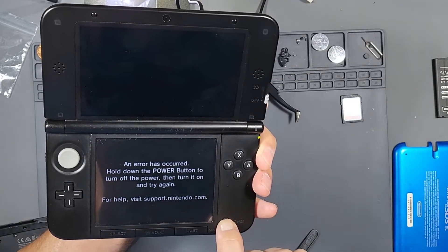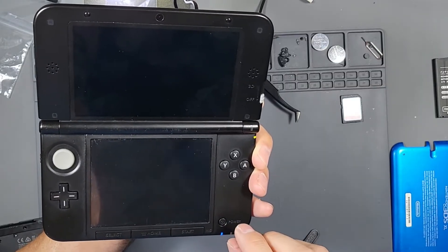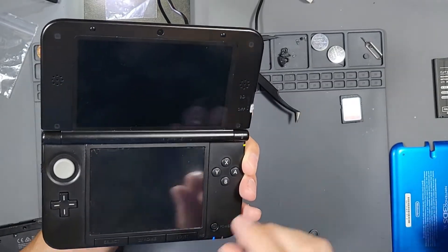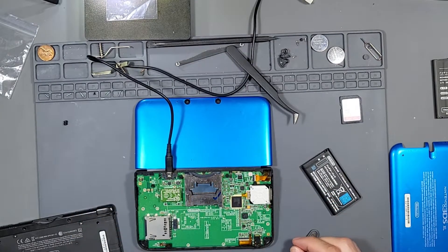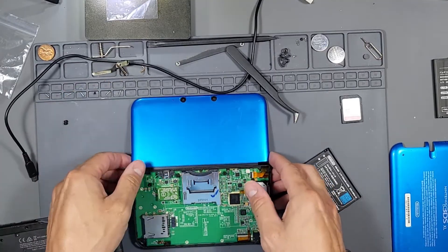Hold down the power button. All right, so we're not going to be able to use the camera until we replace that cable and attach it to the camera. So let's go ahead and put everything together. Devin, go ahead and put everything back together and see if this thing works.